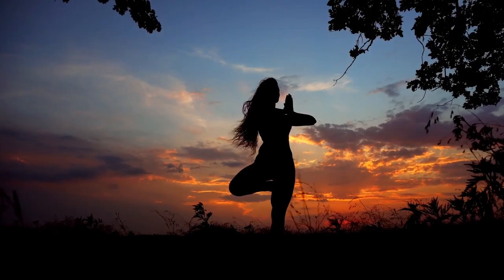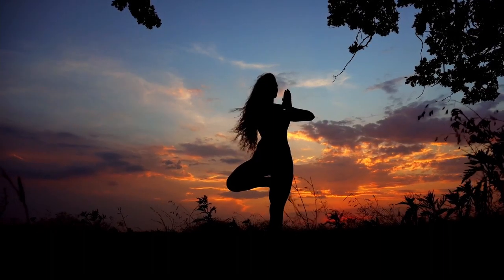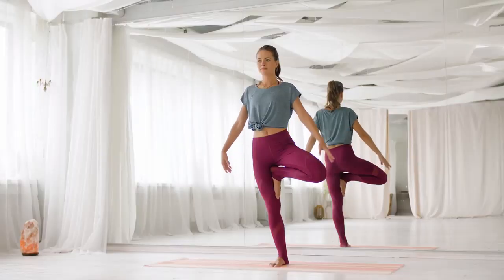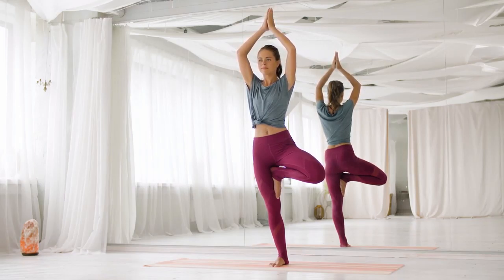Tree Pose is usually the first standing balance pose taught to yoga beginners because it's the simplest. Keep your sense of humor about learning to stand on one leg — it's harder than it looks at first and will be different every day.